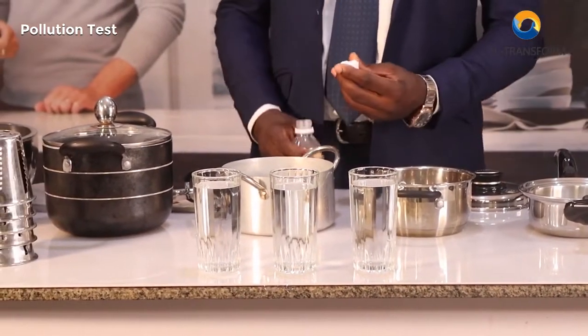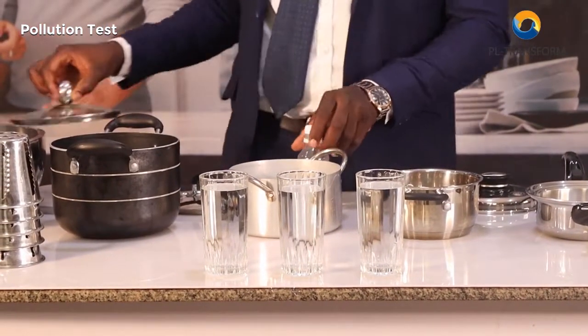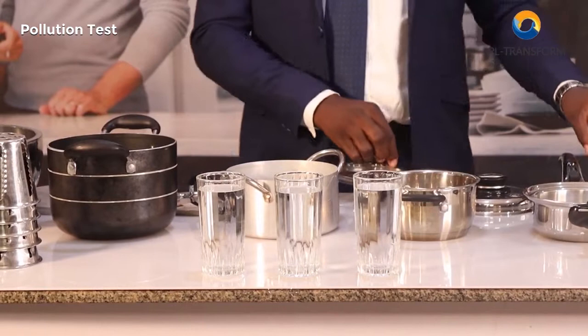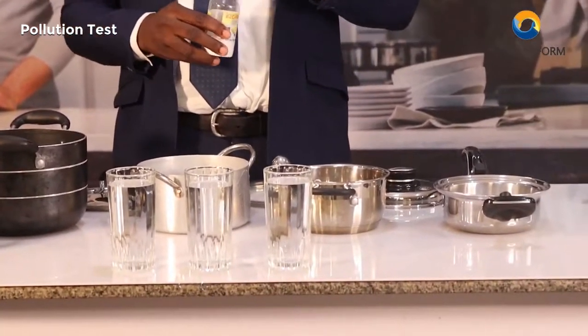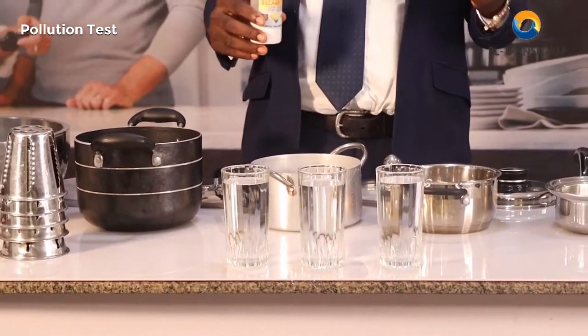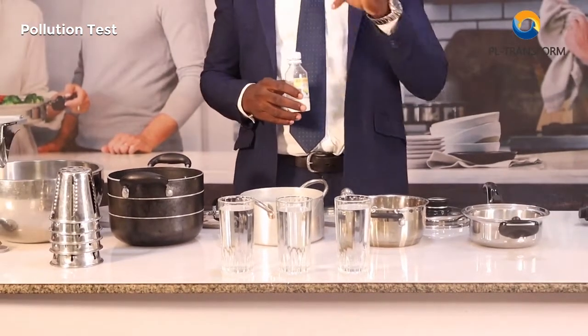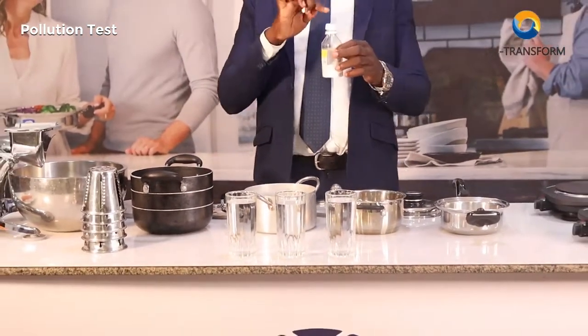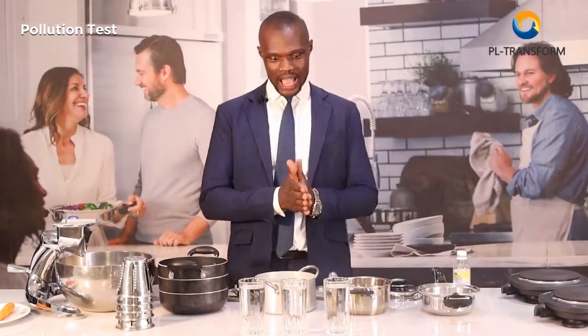I'm going to put the same amount in the aluminium and the same amount here. Now I'll ask you a question: if I put the same element in these four different containers, am I supposed to get the same taste after boiling them? Of course — if the answer is yes, it means the elements are the same. But if the answer is different, it means the content is the same but the container is what brought about the difference.